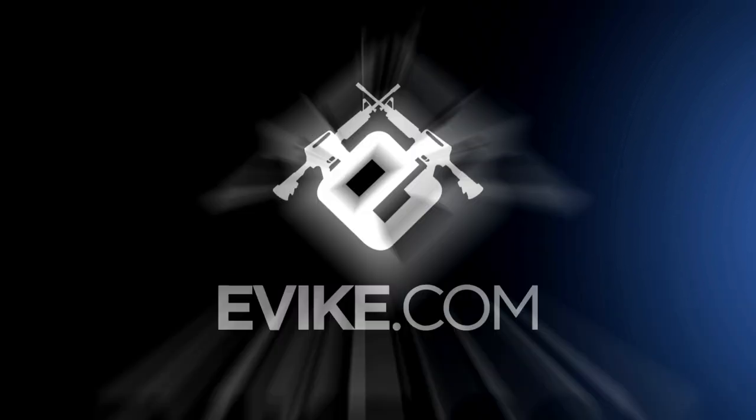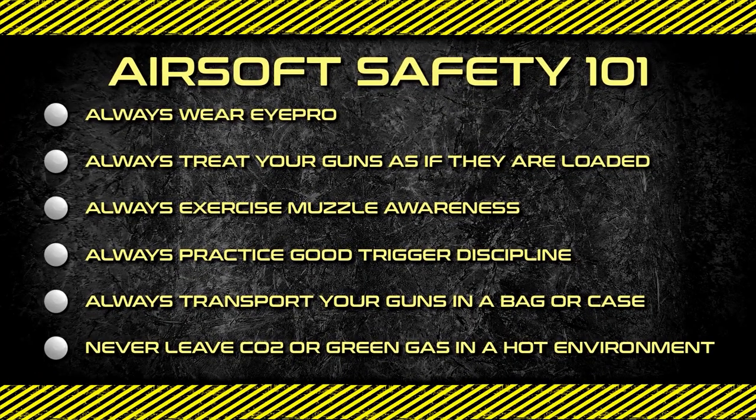Subscribe to our YouTube channel, follow us on Instagram, and join our Facebook community for epic weekly giveaways.